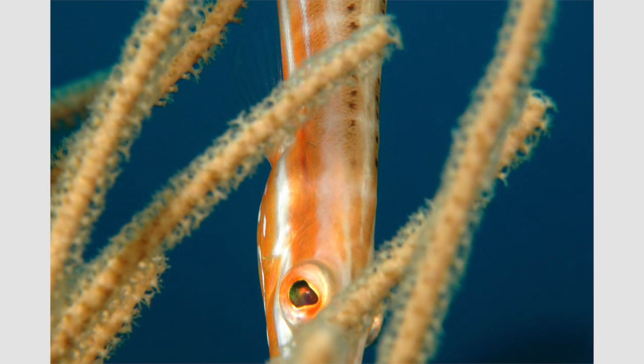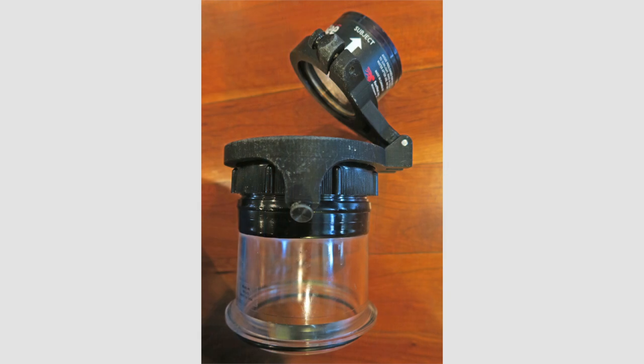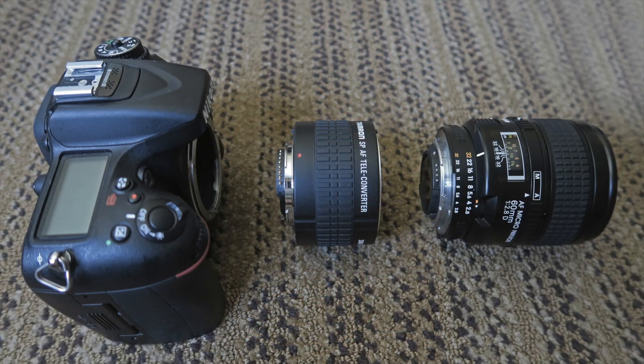I find that trumpetfish rarely allow a very close approach. Patience always helps, but I have the most luck if the fish is hiding vertically in the weeds or coral and doesn't think I see it. To capture their eyes, I usually use a simple 60mm macro lens. If I'm attempting super macro, I don't like using the wet diopter since it shortens the working distance and trumpetfish are so hard to approach closely. I've had some luck with super macro using a teleconverter and 60mm macro lens.